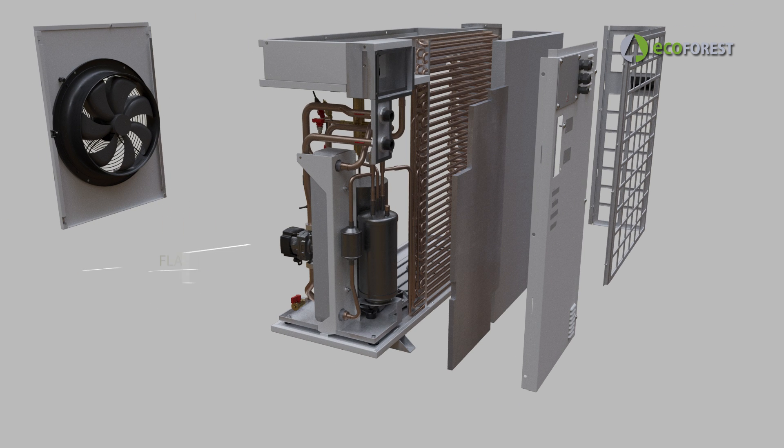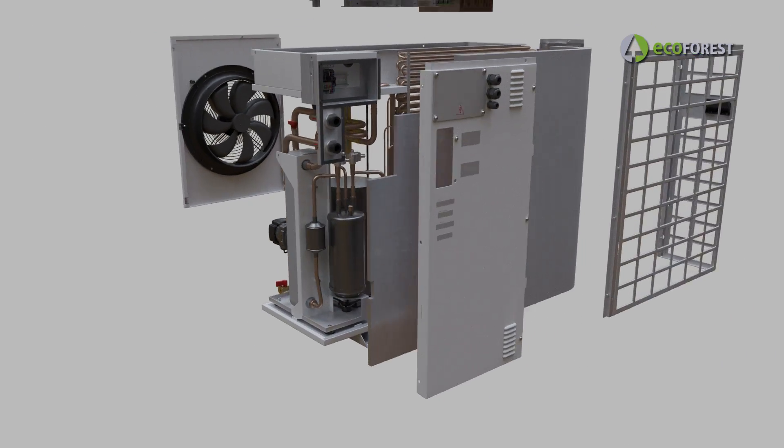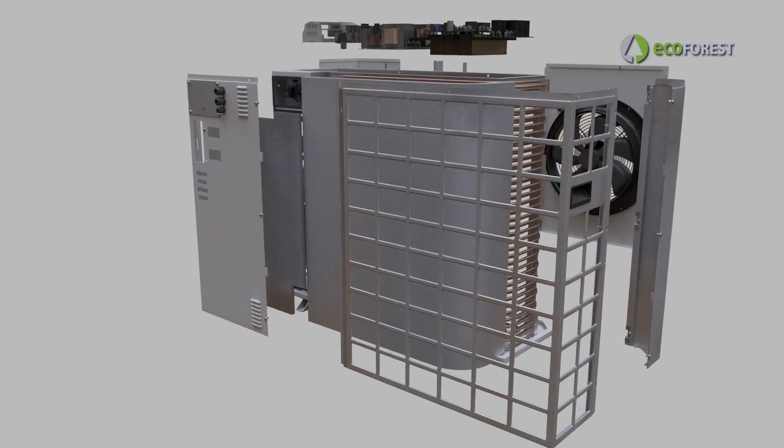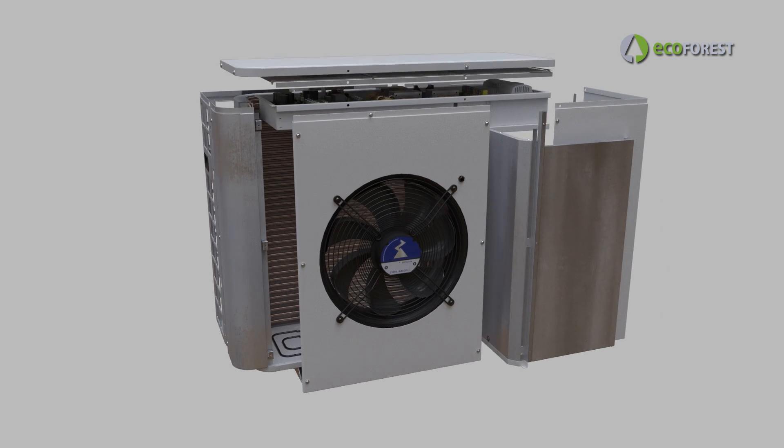ECOFOREST introduces the FLASH tank — exclusive in heat pumps. Only the ECOFOREST software allows the management of this element in an air source heat pump. The combination of all these elements together with the technology and design developed by ECOFOREST makes the ECOAIR a unique product.